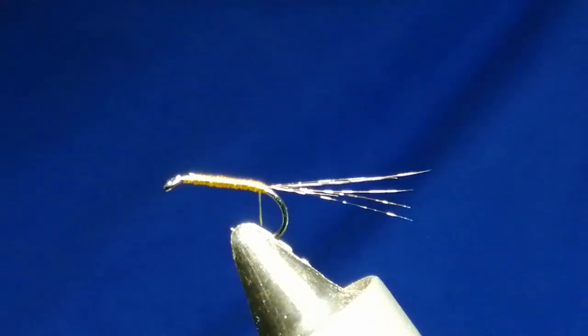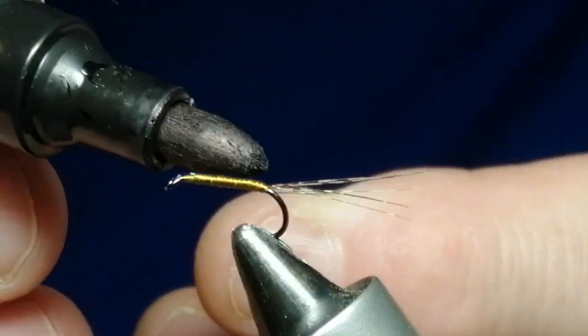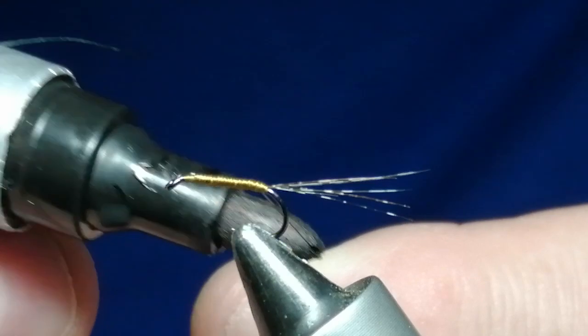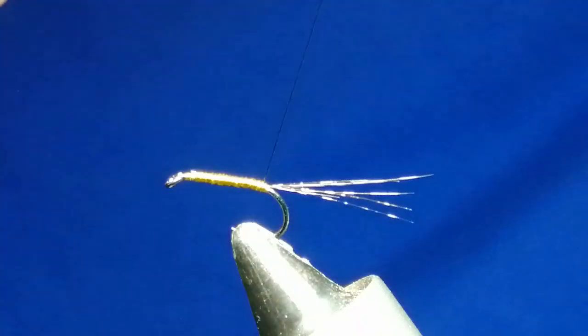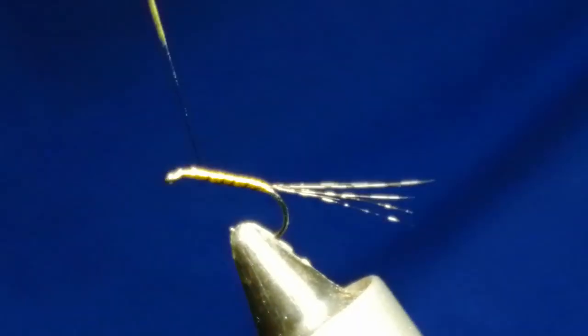Now we'll get a black permanent marker and just mark a short bit of the thread. This is going to give a segmented body effect, as if it was a quill. We'll just go up about four or five segments.